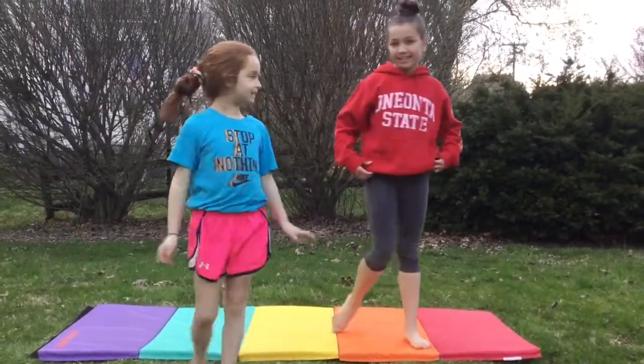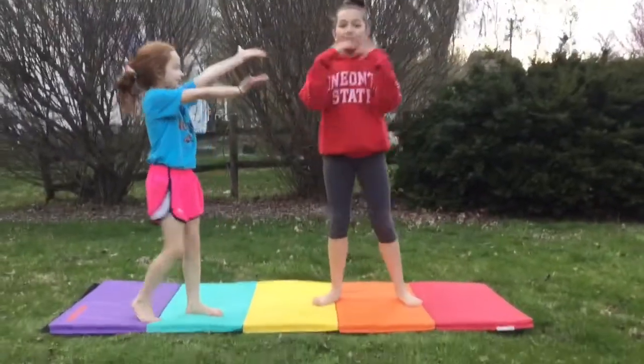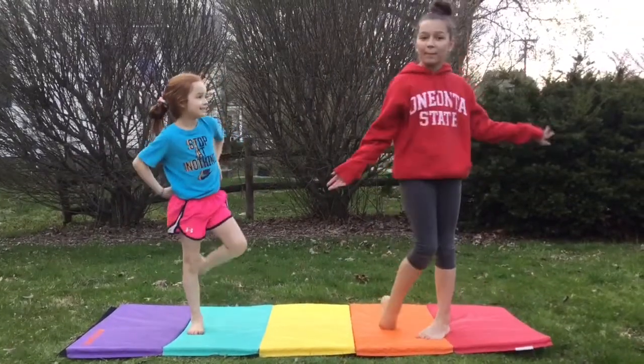We're actually going to be doing gymnastics. We're going to be doing the splits, the toe touch, and a back bend.